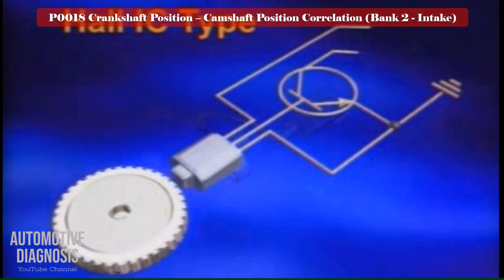If you have the Hall IC type, the procedure for testing the sensor is similar to the camshaft position sensor — check the power supply, signal, and the ground.